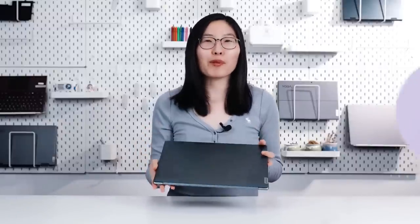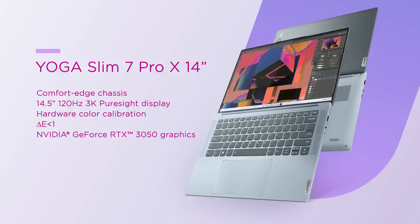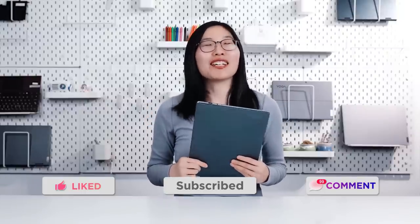So why should the new Yoga Slim 7 Pro X 14-inch be your first pick? The premium aluminum thin and light comfort-edge chassis, 14.5-inch 120Hz 3K Pure Side display with hardware color calibration and Delta E accuracy of less than 1, up to NVIDIA GeForce RTX 3050 graphics with NVIDIA Studio, and the all-new Lenovo X Power performance tuning. It's time to unleash the full force of your creative ambition. Share your thoughts in the comments below, a thumbs up is an X Power boost to us too — thank you all for watching, see you in the next one.